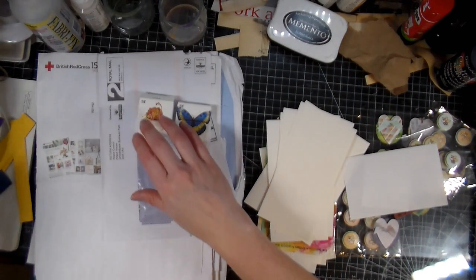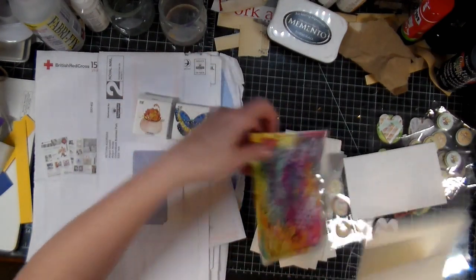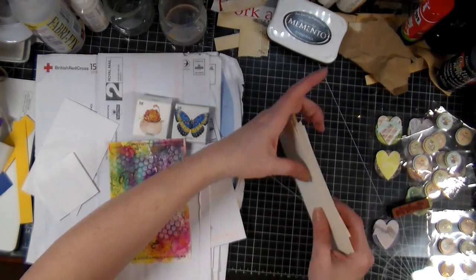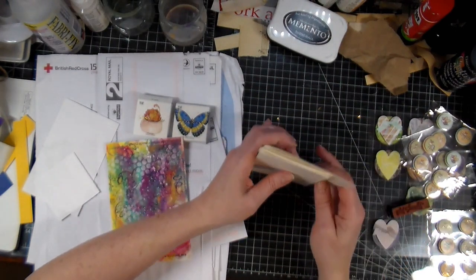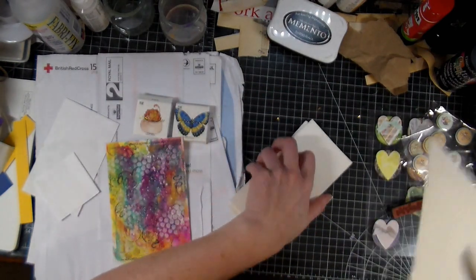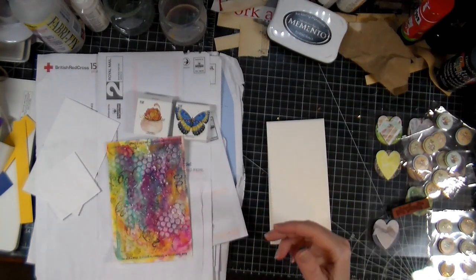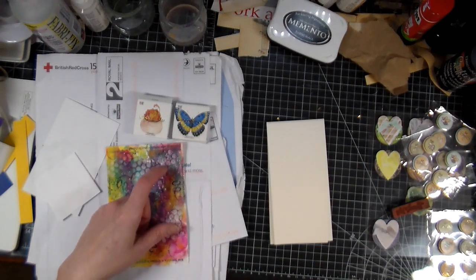Sometimes right now the post takes forever, which is very annoying, but it is what it is. So today we're making some very small cards. I know you're going to say you can't mail those out because they're not regular size — but first of all, I'm not mailing these out. I'm using them as thank-you notes for when I'm selling on Etsy; I always put a little thank-you note in the box I ship.